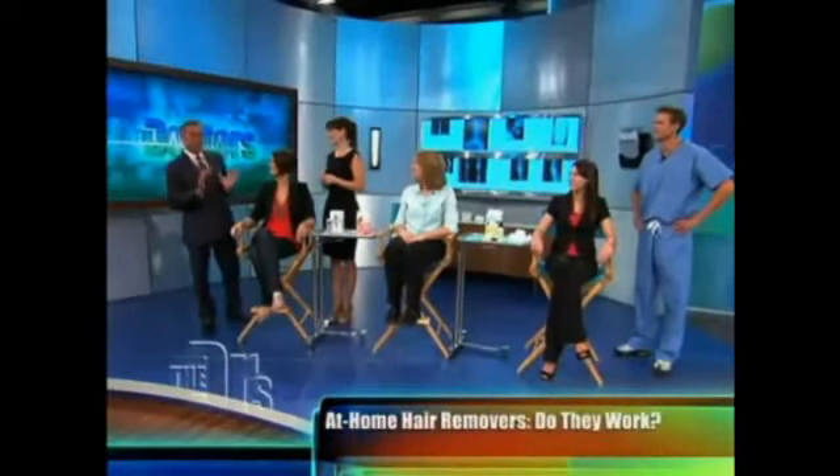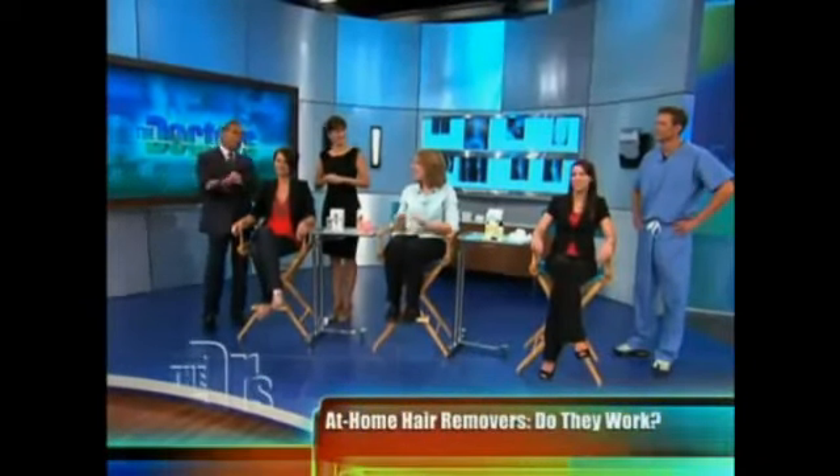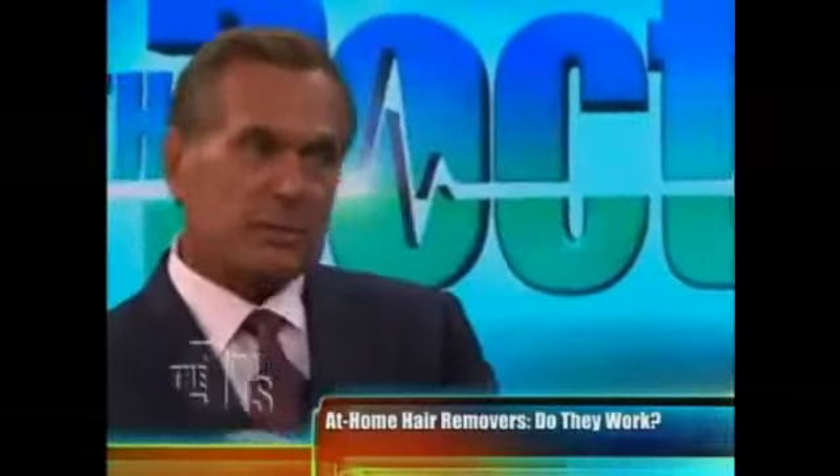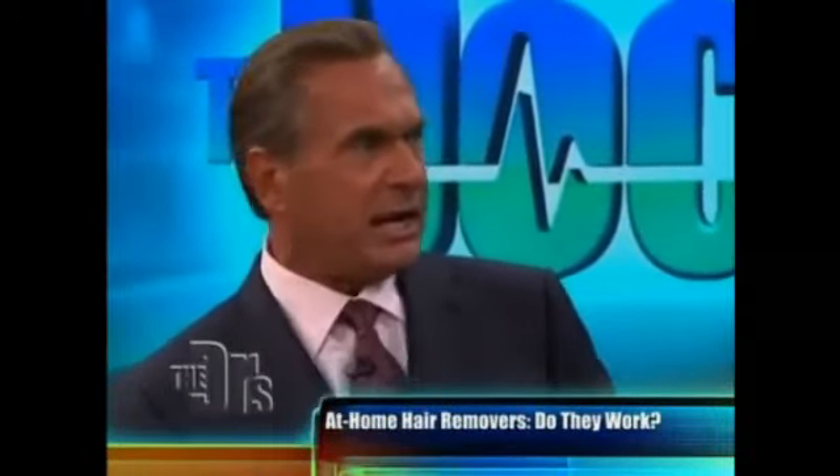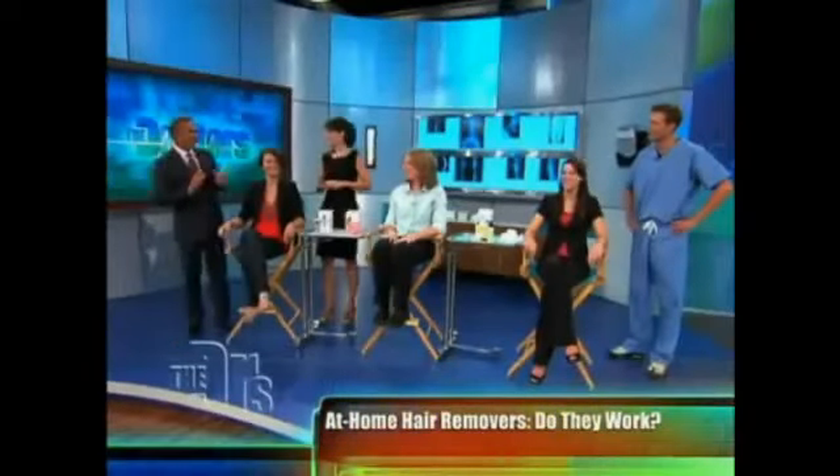We found three audience volunteers that all wanted to remove unwanted arm hair. To be quite honest, none of you are really that hairy, but we're going to give it a shot anyway with Liz the expert.